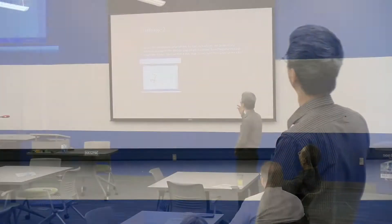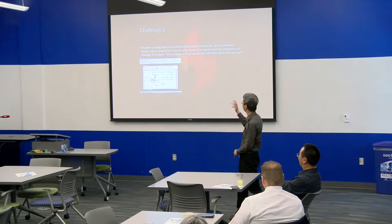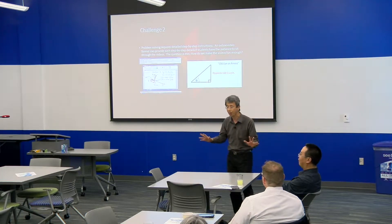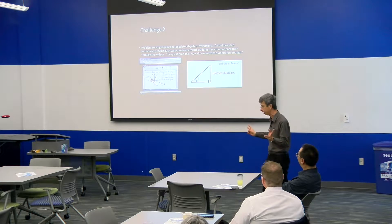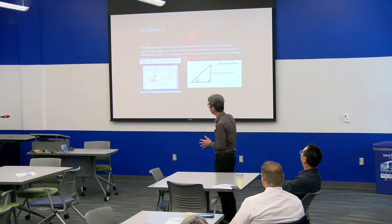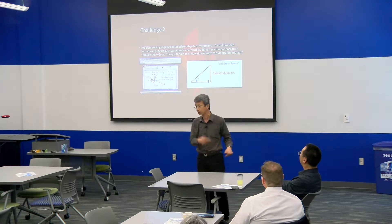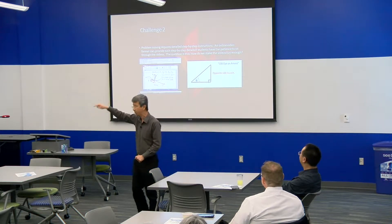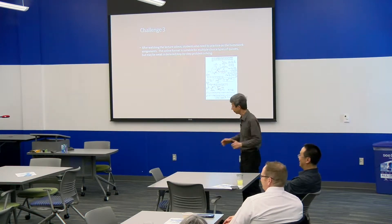Challenge two: problem solving requires step by step. So I make videos to show them how to decompose vectors using sine and cosine. But the trouble is students never remember anything. So I had to create something called CBS Eye on America — the idea being: make them remember by keeping their eye on what matters every day.